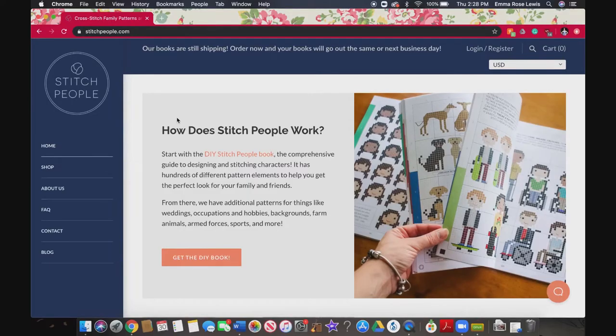She began making the portraits herself, but found people wanting to learn and create their own portraits. So in 2014, we wrote the book Do-It-Yourself Stitch People, and now we focus on providing all the patterns that people need to cross-stitch their very own cross-stitch family portraits.